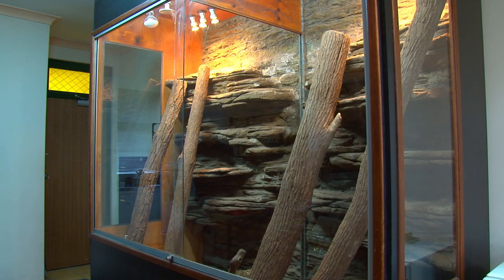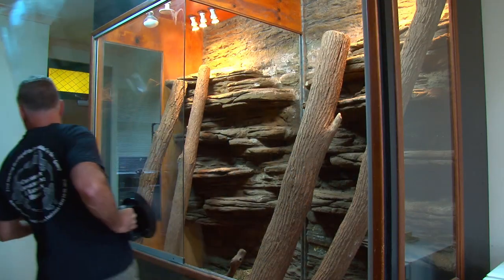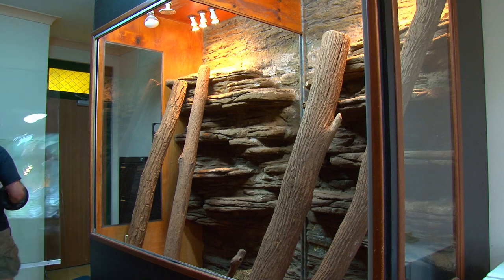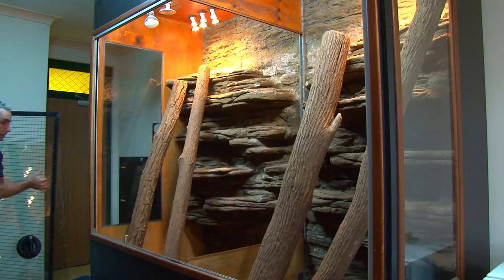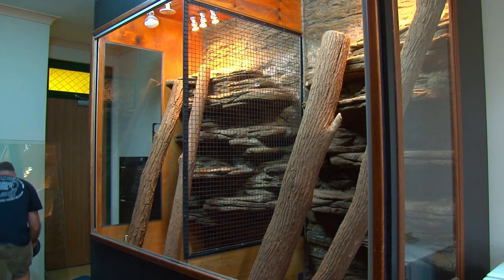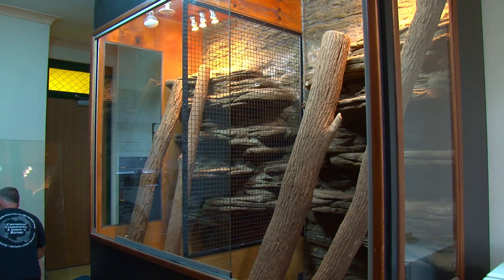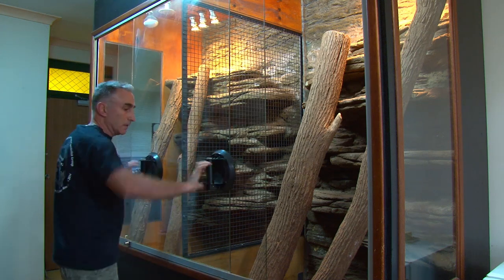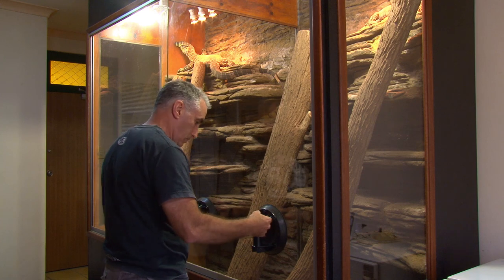The second step is to remove the large sliding glass panels at the front of the enclosure, and for this I use a set of industrial suction cups used for holding glass. It's a bit nerve-racking the first time, but they're quite reliable and make handling large, heavy sheets of glass much easier. These panels are laminated, so they're heavier than they look. Once the glass panels have been removed, the lower wooden divider is pushed down into place. The mesh center panel is slid into place, and then the glass panels are put back on. My monitors are pretty accustomed to this, and I do it reasonably quickly these days, so I usually leave them in the enclosure while doing this.